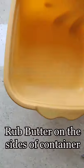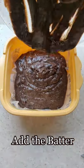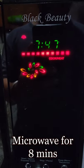Now rub butter on the sides of a container. Also, place butter paper inside it and add the batter. Then microwave for 8 minutes.